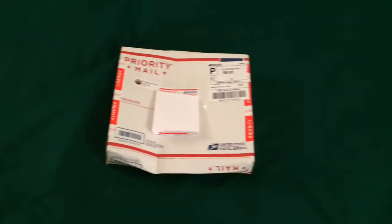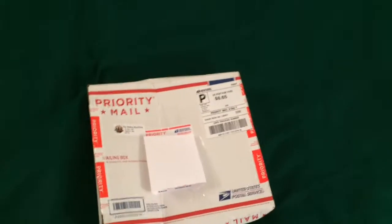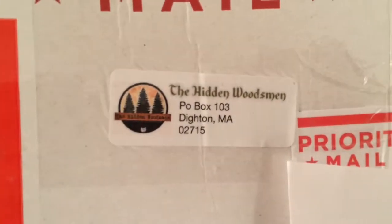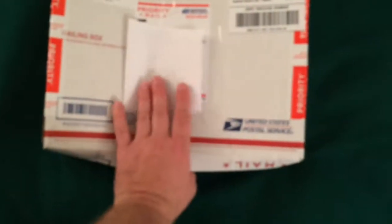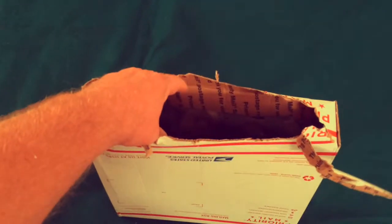Another unboxing today, and this one I'm kind of excited about. It comes from the Hidden Woodsman. I got my name and address covered up there. It looks like the post office didn't treat the box all that well, but let's see if what's inside is fine. Okay, I got the box opened up, let's see what we got inside.